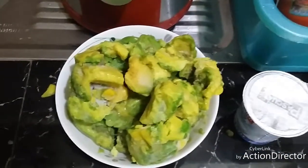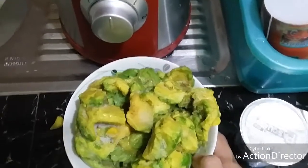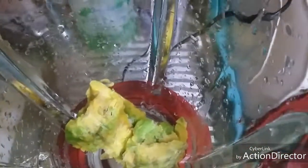Let's get started. We're going to pour everything in a blender. Let's pour in. Let's put in the yogurt.